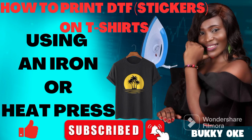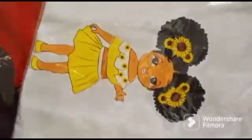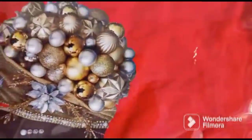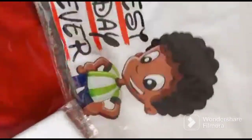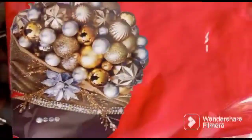Hi guys, welcome back to my channel, my name is Buki. Today we are going to be learning how to print DTF, also known as t-shirt printing, using an iron or a heat press machine. These are already made t-shirts as you can see, in different sizes, designs and colors.